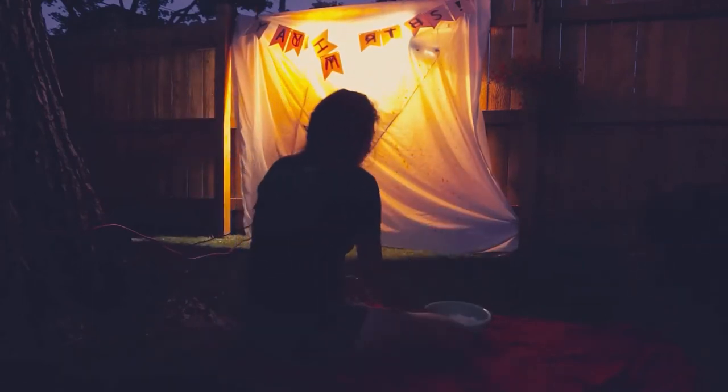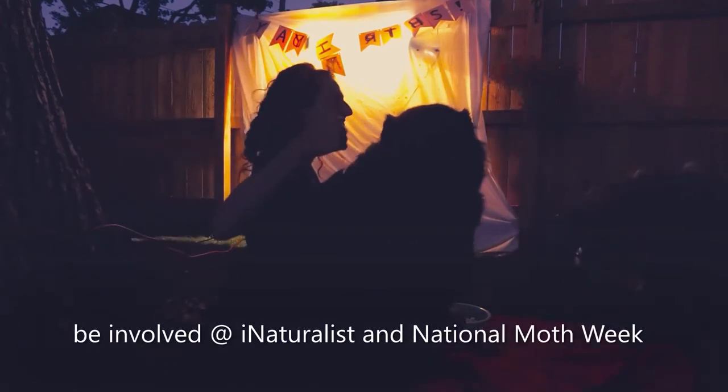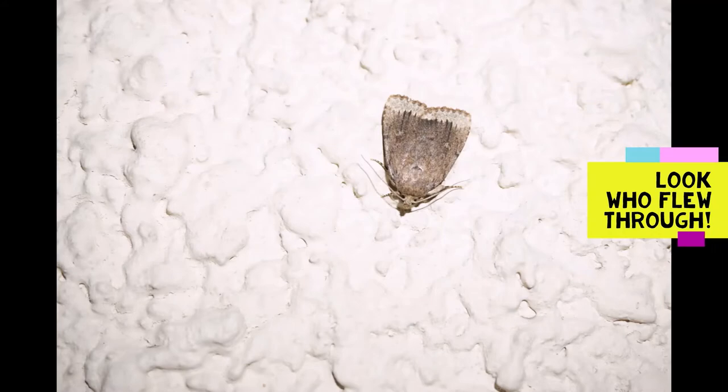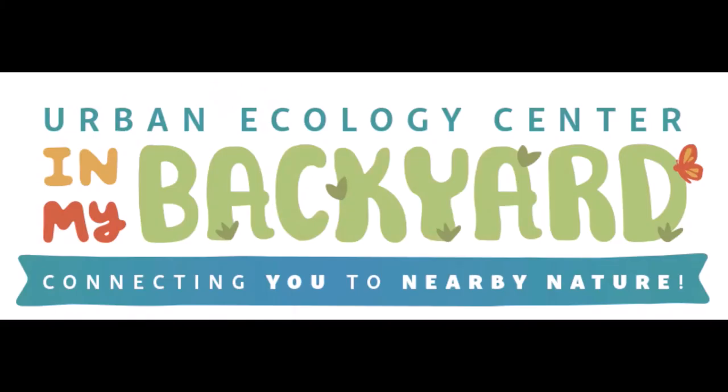There are 11,000 species of moths in North America, and through citizen science projects like iNaturalist and National Moth Week, over 140 species have already been spotted in Milwaukee. Be sure to document your observations and share who flew on through with us at UEC in my backyard.